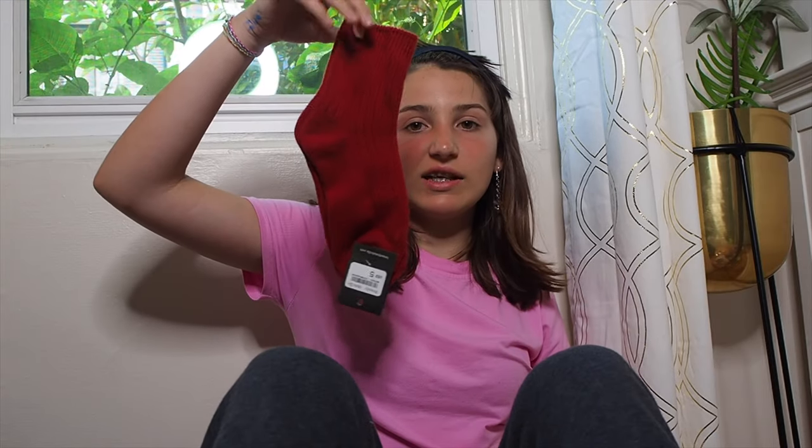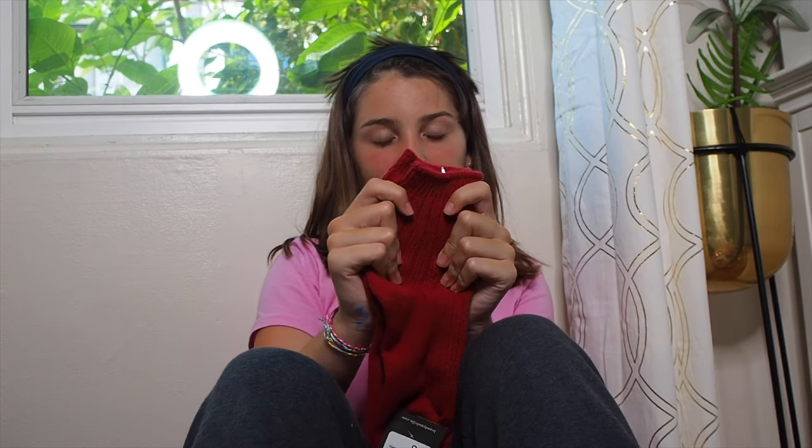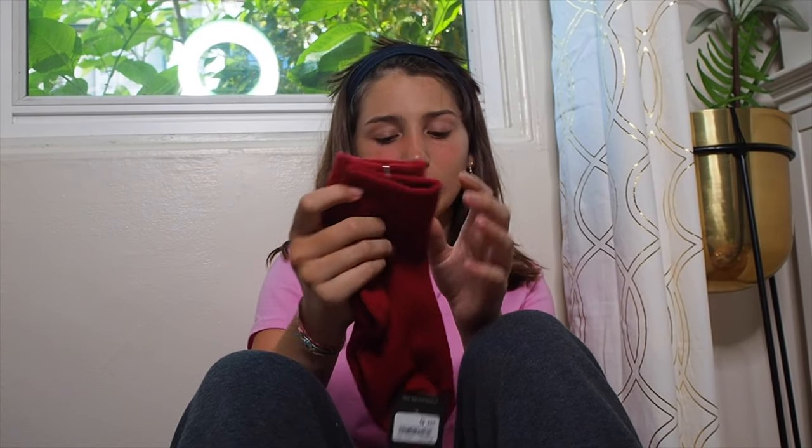Then I got these really cute crimson socks. They look knitted and they're really awesome — really soft, which they probably wouldn't look like they'd be. These are $5. I got these just because I'm running out of socks; all mine are from Target or Forever 21 and they're old. I have a pair that looks like these but they're green and have holes in the toes, so I bought these instead.